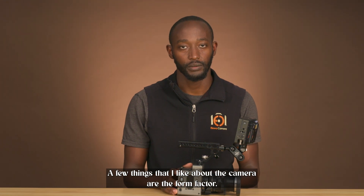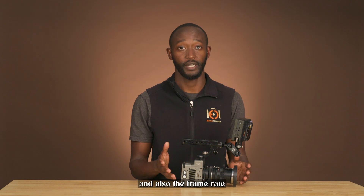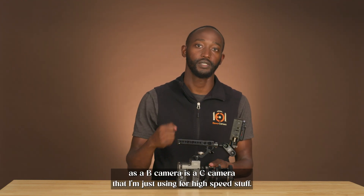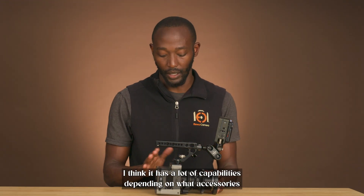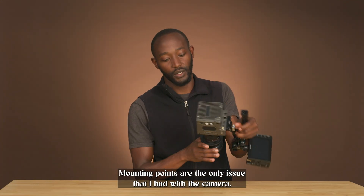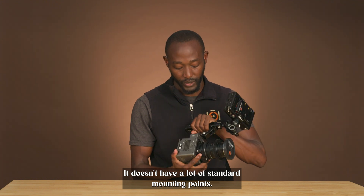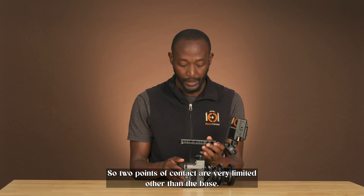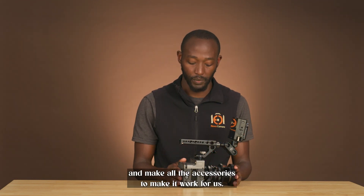A few things I like about the camera: the form factor is one of the biggest winners — it's so small. And also the frame rate. As a B camera or C camera that I'm just using for high speed, I can put the other camera down and just have this ready. Rigging it, I think it has a lot of capabilities depending on what accessories you can get. Mounting points are the only issue I had — it doesn't have a lot of standard mounting points, so two points of contact are very limited other than the base.